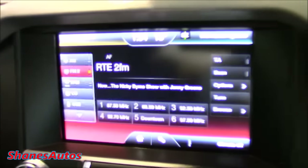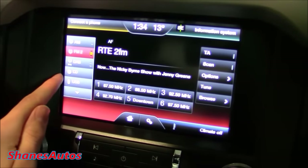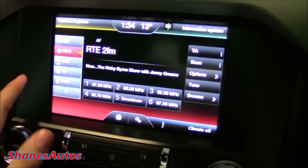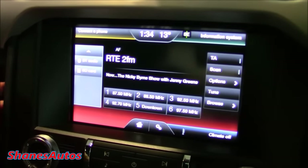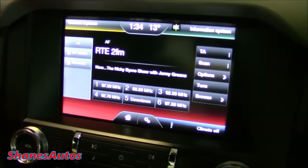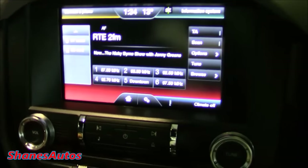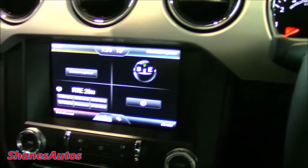Clicking entertainment, you get all your different radio stations. You can slide between AM and FM, DAB radio, CD, USB, SD card — if you have music on an SD card you can plug it in and listen to it — and also Bluetooth audio, so if you pair your phone you can listen to music through the radio. It's a beautiful display, very nice and easy to use, and it doesn't take long to get used to.